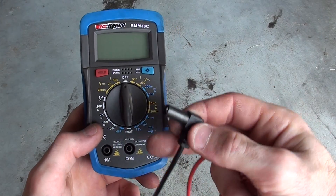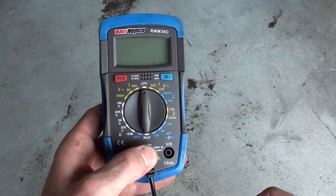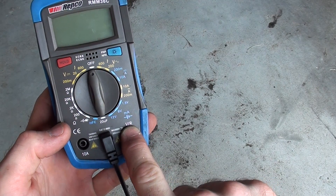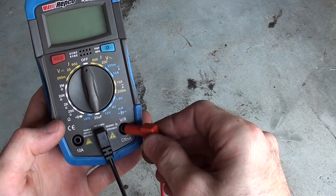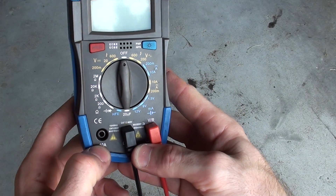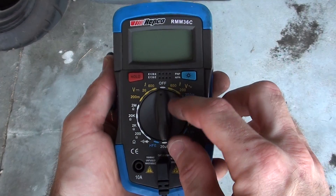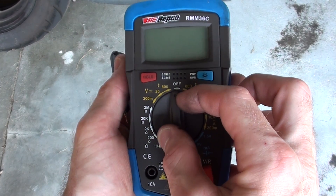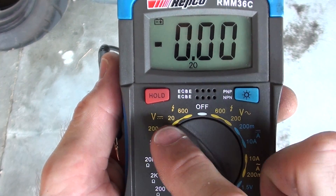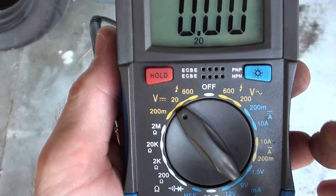Put your negative lead always into the ground port, and your positive lead for measuring voltage or resistance will go into this port here. Now this port is only used for measuring amperage — as you can see, 10 amps. To measure voltage, turn the dial to 20 volts DC, direct current.